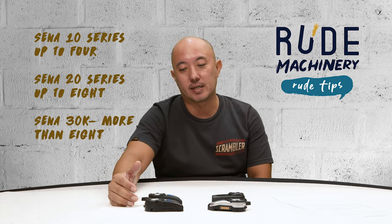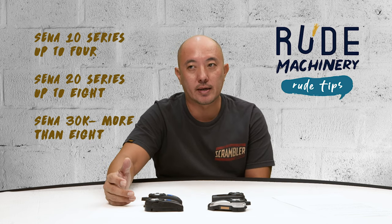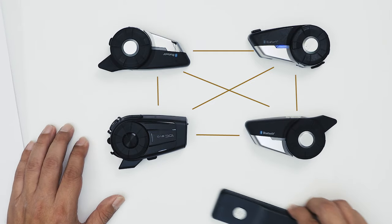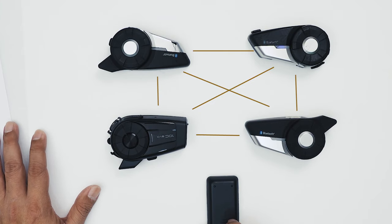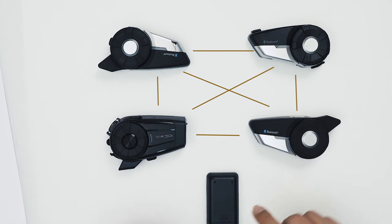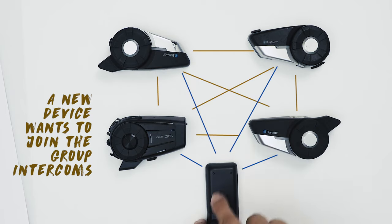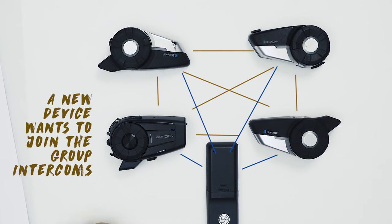If you're using the Sena 20S or 30, you can connect eight or more devices. For example, when a fifth device wants to join the network, he just needs to individually pair with A, B, C, and D, and then he will be in the network.